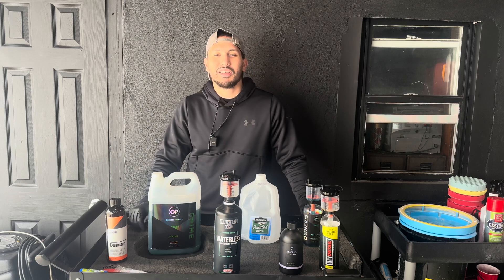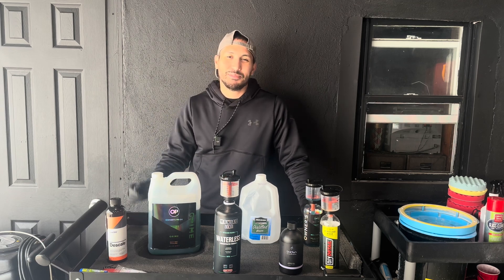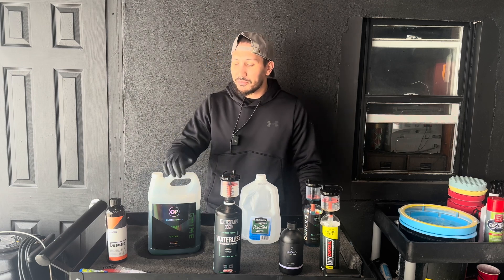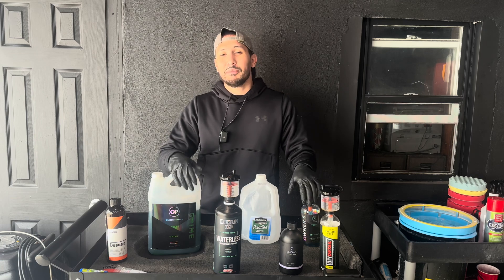What's going on everyone? Welcome back to the Ross Garage where we make detailing simple. My name is Sok and today we're going to be talking about how to properly dilute your chemicals. You're here wondering how to do it because a bunch of companies have 1 to 10, 1 to 15,